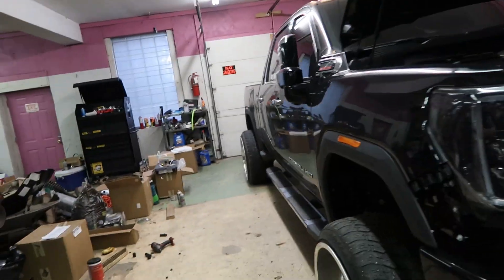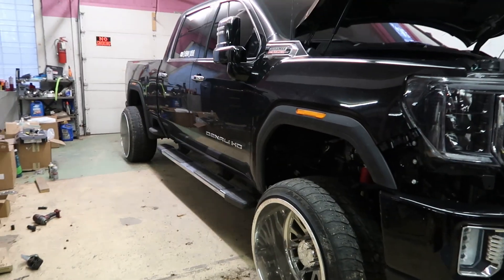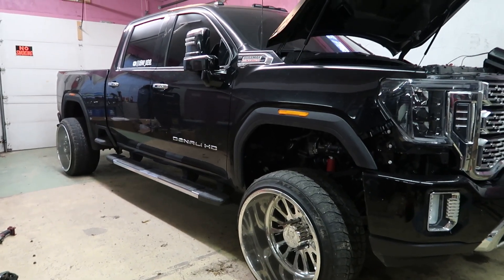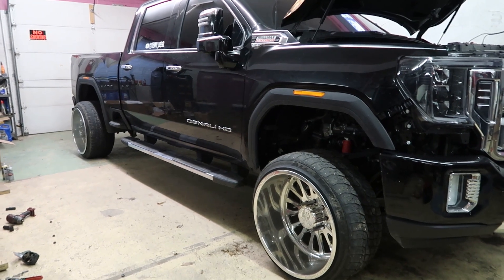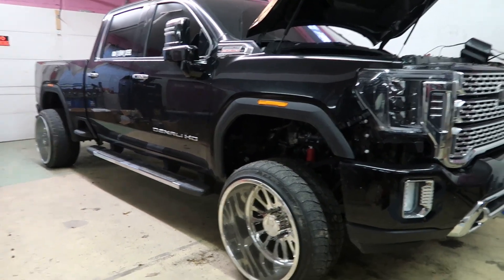I've been going back and forth between the 24 and 26 idea for a little bit now. I love the way the 24s look, but on this new style body of the 2020s they just absolutely shrink the 24s — they look relatively small on this truck in my opinion. So we'll mount the 26s up and see how much turn radius we'll have. I'm not sure if I'll stick to them permanently just because I'm not sure how much turn I'll actually have.